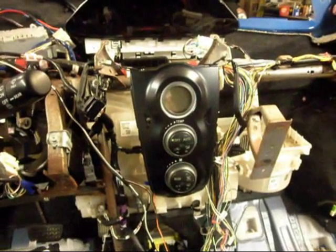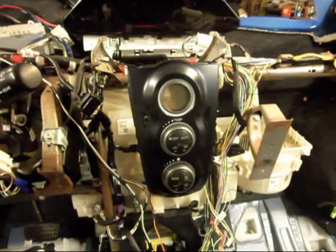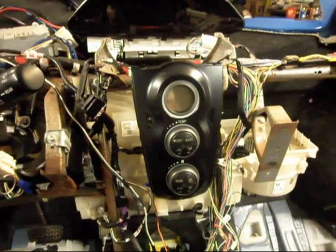In this video I'll be demonstrating a Japanese digital air conditioning control system running on a U.S. Yaris.